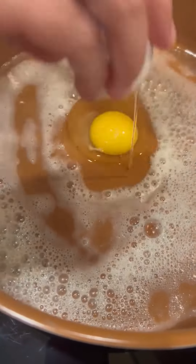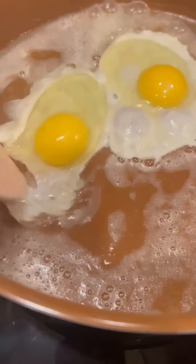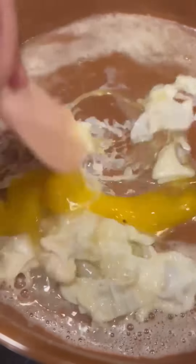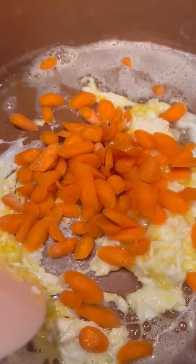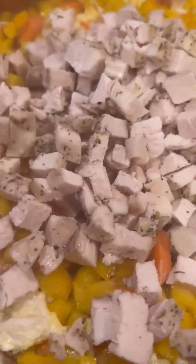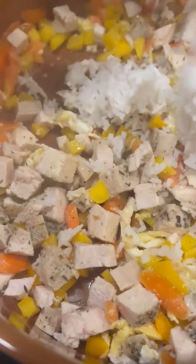So we started by prepping our ingredients, getting some oil and butter in our pan to cook up some eggs, scrambled them, and then began to add in our carrots, bell pepper, and then of course that chicken. And then we added in our rice to start to finish it up.